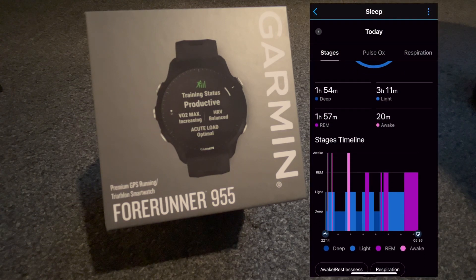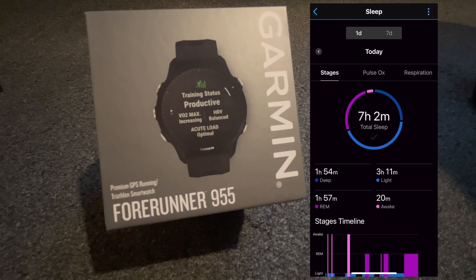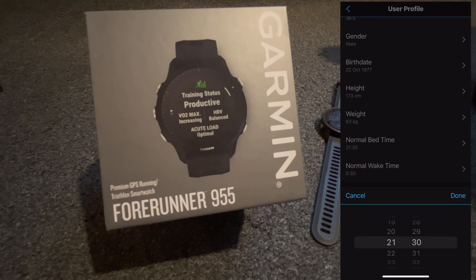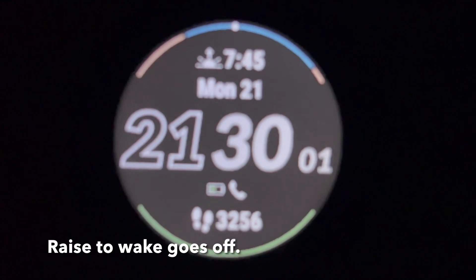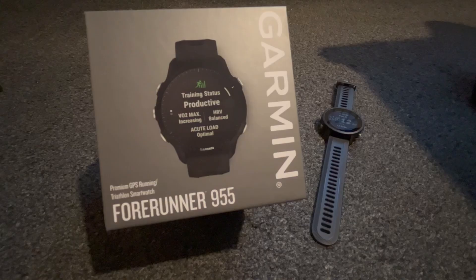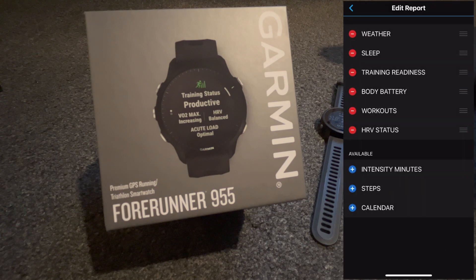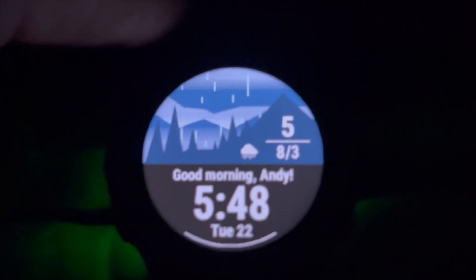That's where I'll start — with sleep. I've found the sleep tracking to be very accurate. I often wake up during the night and the 955 always picks that up. It accurately logs my sleep and wake time. I can also set a bedtime and wake time, and set a custom watch face for sleep where the backlight is inactive. When I wake up in the morning, the 955 has a morning report for me.